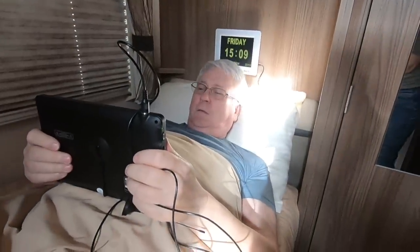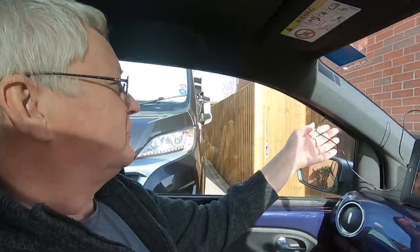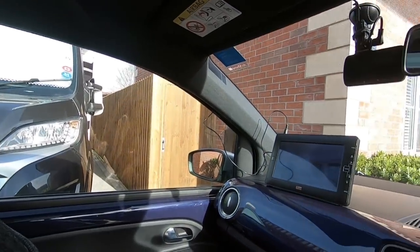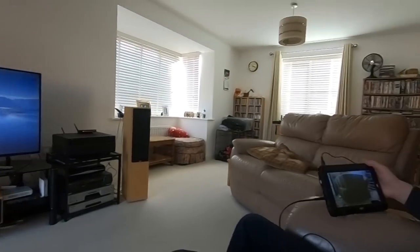I could watch it here - in the car while I'm waiting for someone at the dentist, for example. The aerial sticks on the roof of the car as well, which is even handier. I think this is perfect for a camper van because you've got a metal roof. It looks quite nice on the dashboard too.